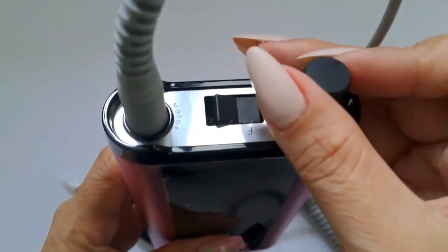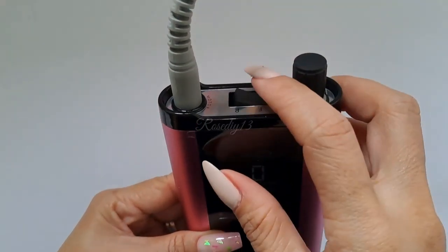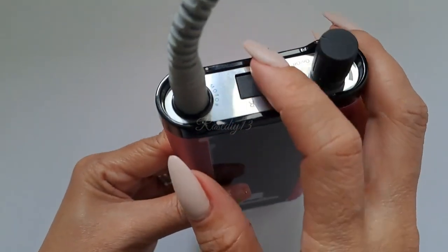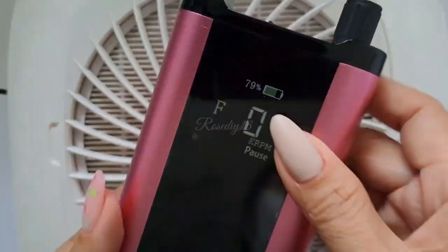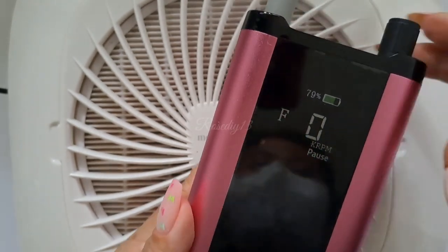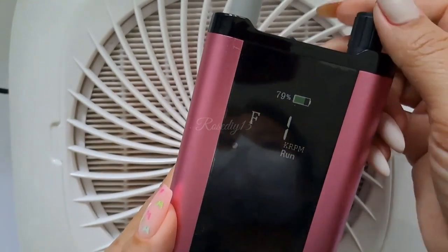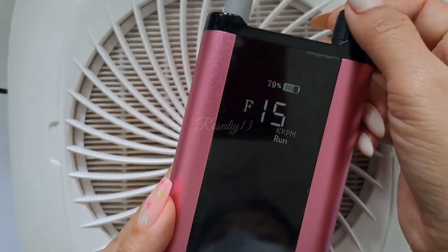Next, press the on and off button for a few seconds to turn the device on. This one is the reverse and forward button. Press lightly the pause/run button to run the device.